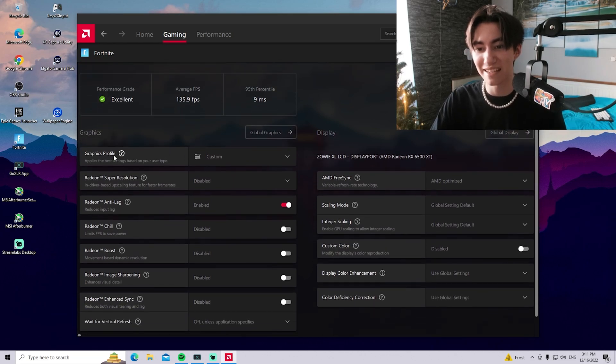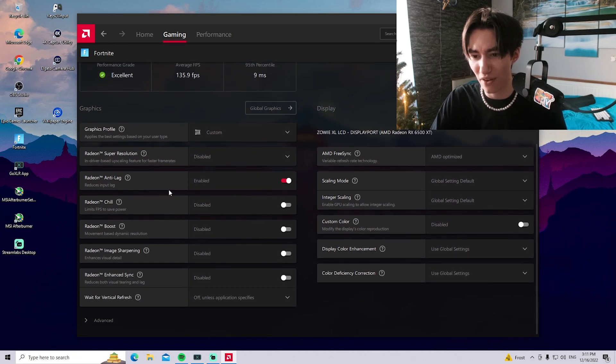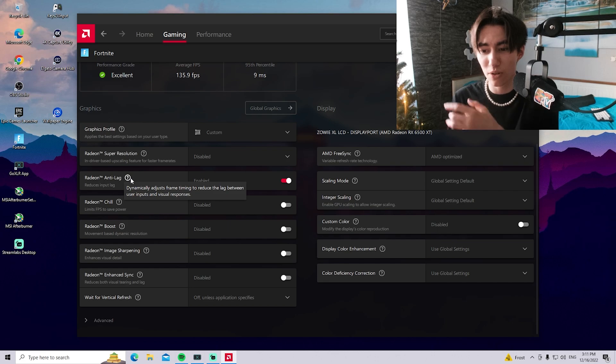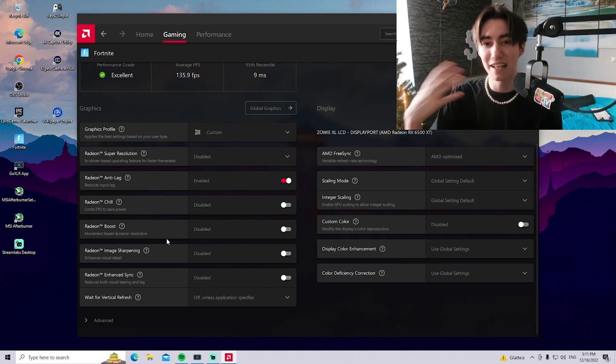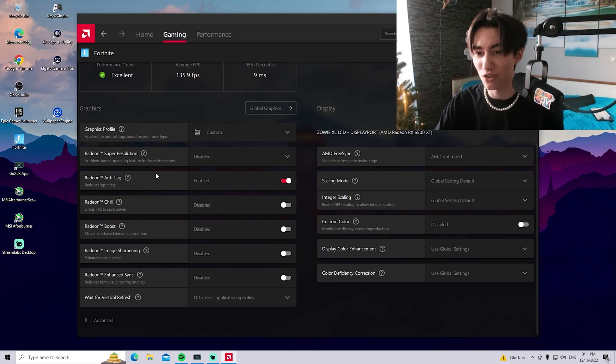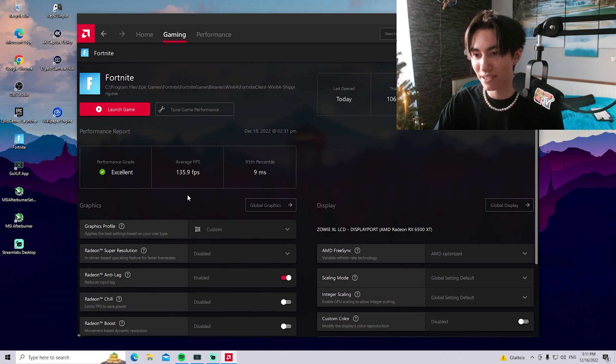That is super important. Here in AMD software, under Graphics, I enabled Radeon Anti-Lag mode, which is basically AMD's version of an ultra low latency mode — similar to what NVIDIA has in the control panel. For the rest, things like image sharpening I'm not going to touch. We're going to see how it runs at 1920x1080 native resolution. Later we may also apply a stretch resolution, but these are the settings we're dealing with right now.